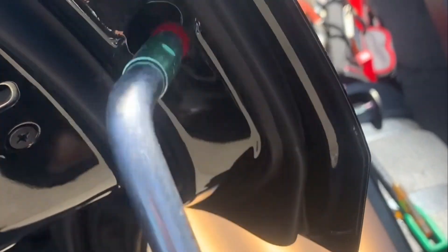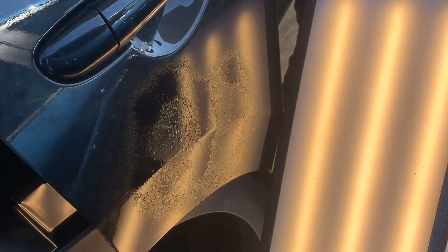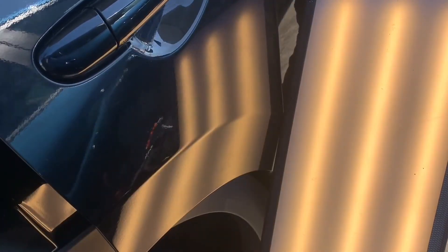Now I'm going to plug up that hole again and reverse my light in the opposite direction, just in case there are any lows or creases I can't see from this angle. First I'm going to clean off some of the scuffs made from my tap down, and after a few more pushes this dent is now complete.